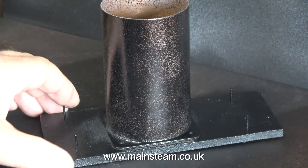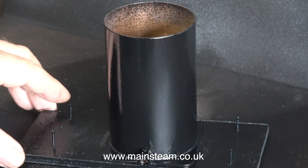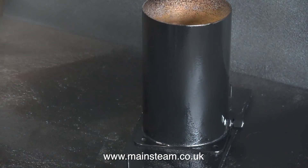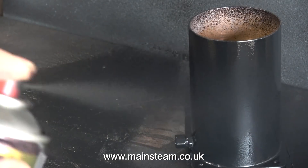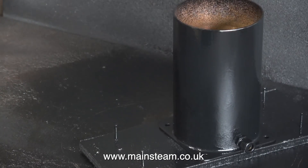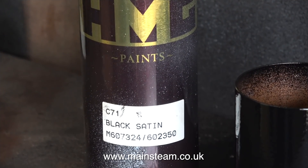24 hours has now elapsed since I painted the tank using etch primer — this is now the top coat going on. I'm not putting too much paint on; possibly a little bit too much really, but I'm not a professional painter, I'm just a musician who likes to build steam engines. The paint I'm using, by the way, is HMG Black Satin, and it's really good stuff.